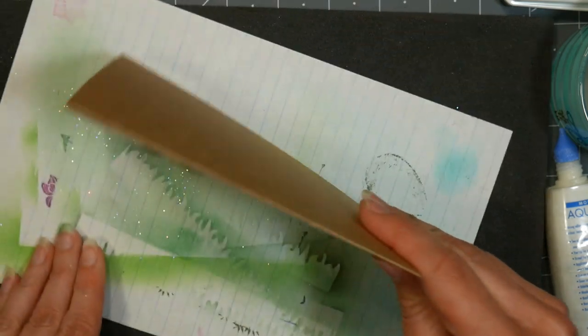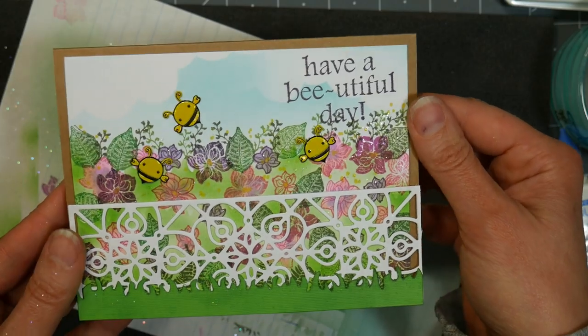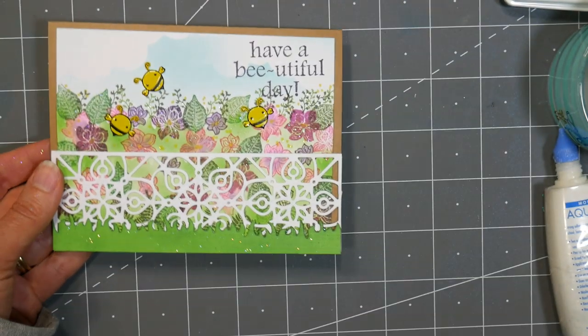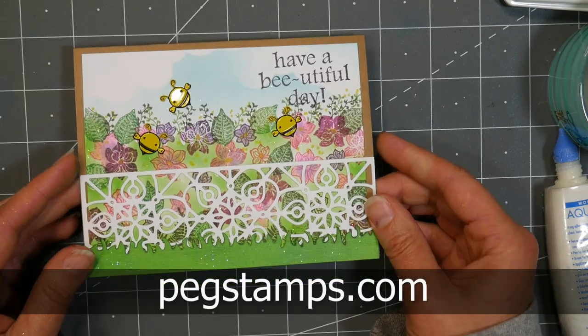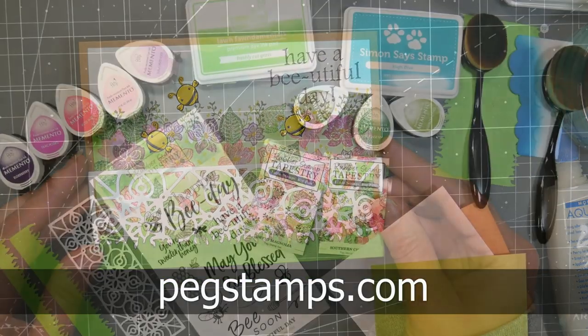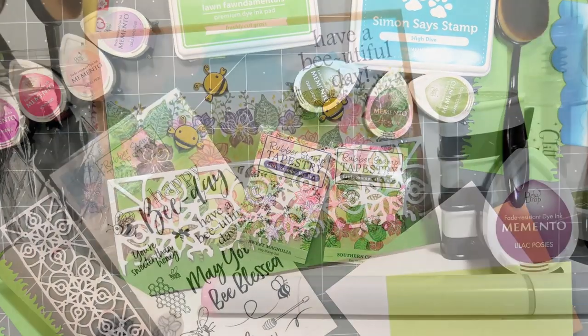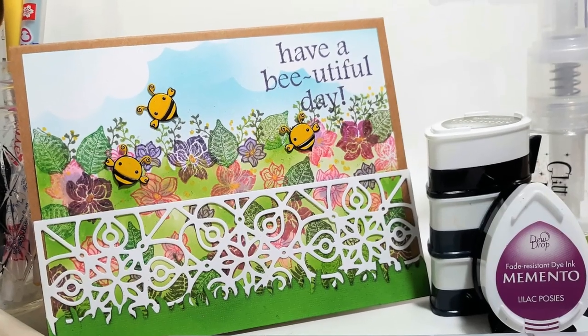If you guys have any tips for the glitter sprayer, please let me know in the comments below, because right now I'm thinking I wasted five bucks. I'll give it a few more shots and hopefully come up with a better way to use it. But there you can see it's got a little glimmer and glitz to it, and I think it's a pretty little card that is going to be really easy to mail. If you'd like to find the supplies I used, you can check out pegstamps.com — that's the home of Rubber Stamp Tapestry, where you can find the peg stamps, unmounted stamps, Memento inks, and refills. I'll have a supply list in the video description. Thank you so much for watching — until next time, happy crafting!